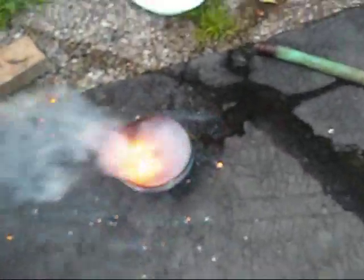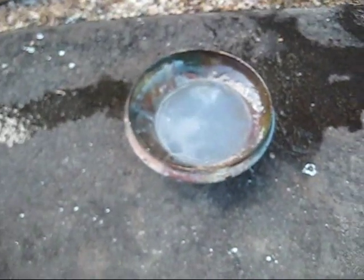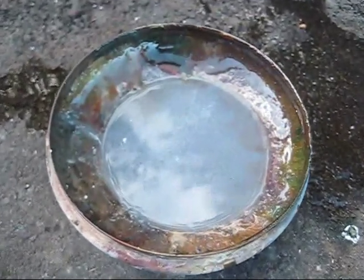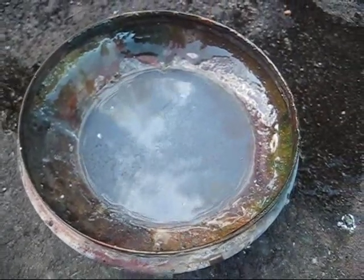That was bright. Real bright. Well, there you go — watch me get splattered by molten sodium, so I hope that was fun for you.